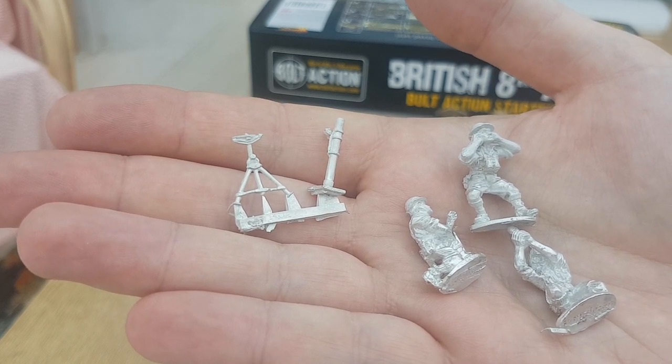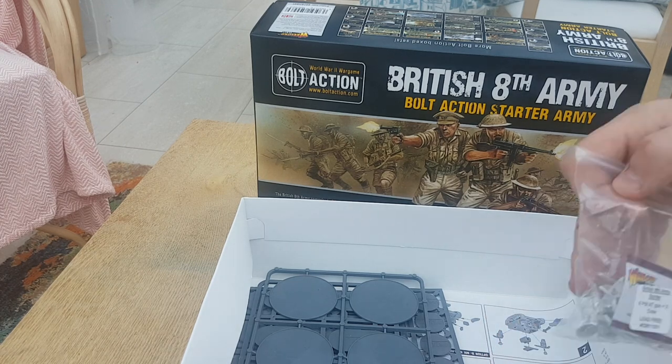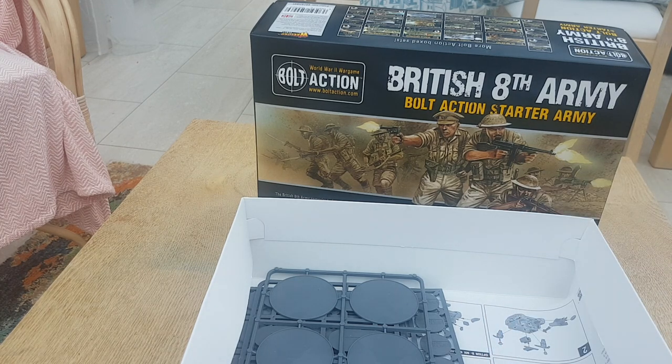That's your mortar there. I didn't know if these heads would be separate as part of the Warlord head swap system — they're not. So I'm planning on doing the infantry in this box as Sikhs, and we'll get helmets and support weapons.